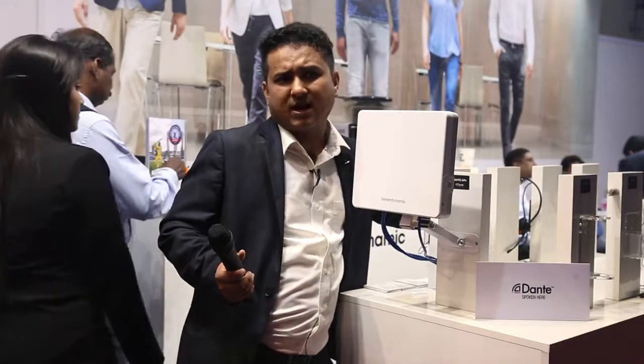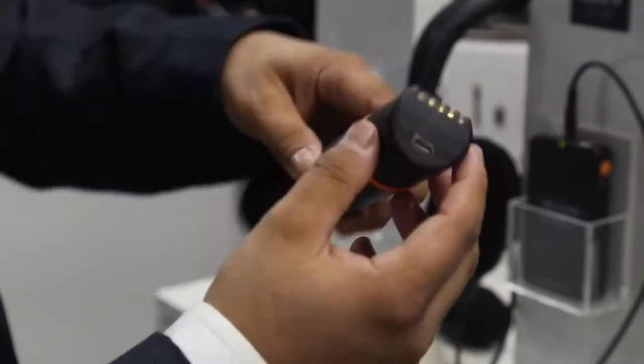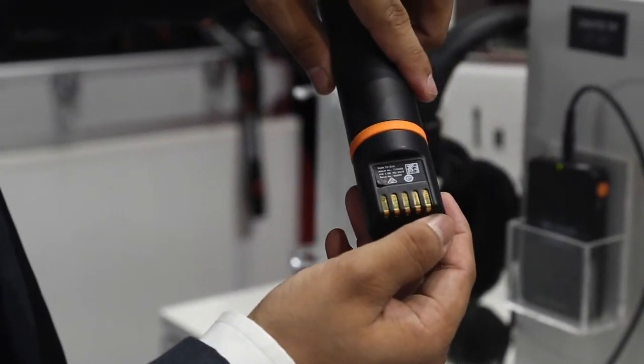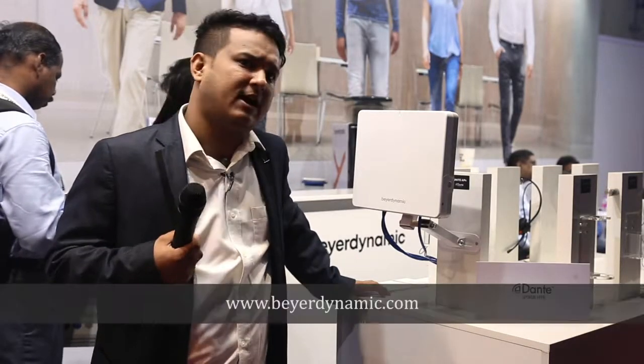This can be used in classrooms and big training rooms where we can use the full duplex mode of the microphone. We have a headphone set, a lapel set, and a handheld microphone as well. Thank you.